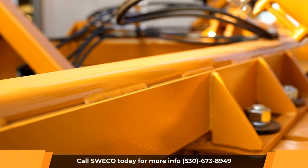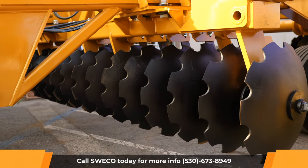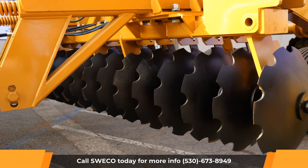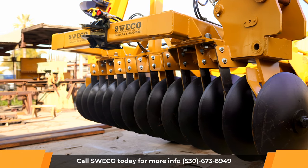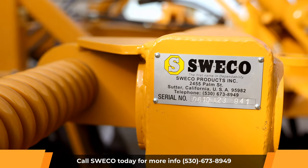The 610W Wing Disc is capable of running blades from 28 inches all the way to 30 inches. Options are notched blades or smooth blades. The 5/8 inch thick material is plated using 3/4 inch material on each side of the mainframe.